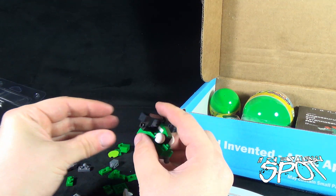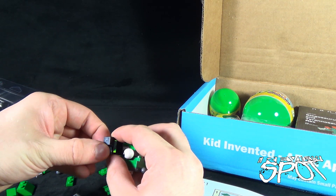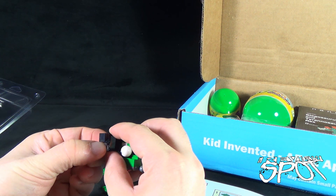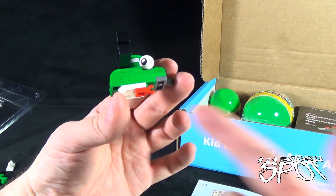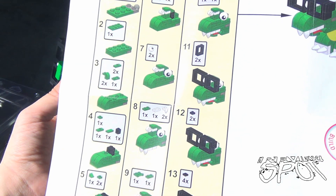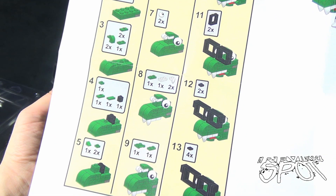These pieces don't stay on very well. Then we've got to put this piece on just like that — I think that's it. There we go. Alright, so we've got the head. I'm still looking at the instructions — that green piece has to go underneath. How it does that I don't know. Oh, I think I do know. Maybe.